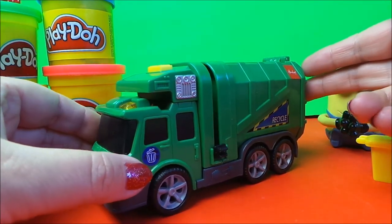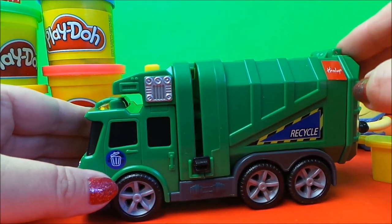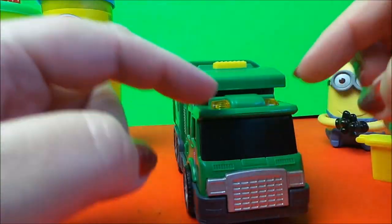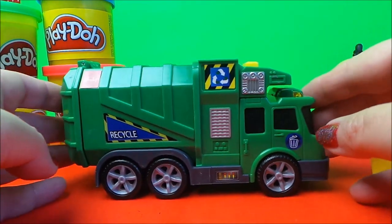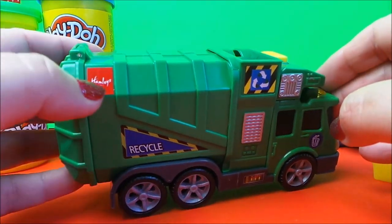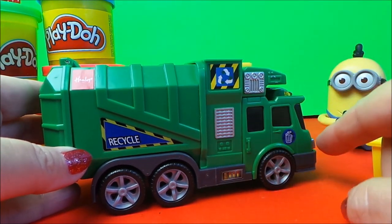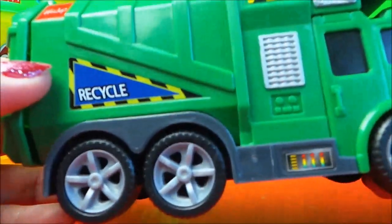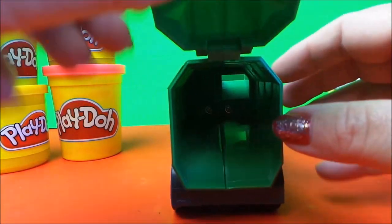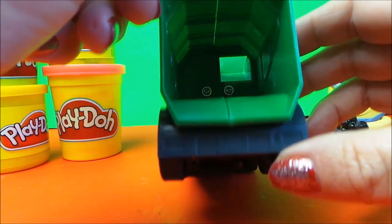Let's take a close look at the truck. This is where we load up the bin. The flashing lights here, the recycling sign, and we also have a Hamleys label there. There are two doors on the side, and of course the back flips open. You can see where the rubbish will come through down the chute at the back.